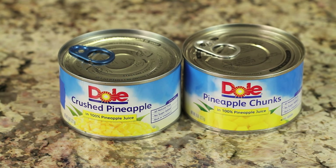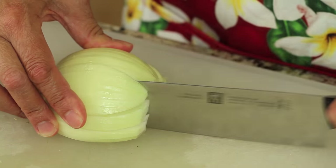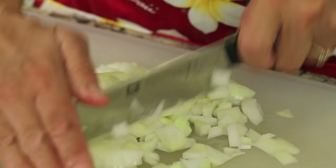Next, I have my pineapple. Now mine's in a can today. You could certainly use fresh if you want to, but this makes it nice and easy and I'm using two styles here. I'm using crushed pineapple in its own juice and the chunks. I like the combination — I think it works great in this recipe. We'll also need some onions. Now I just did a rough chop here, not too fine. I want the chunks in this recipe.